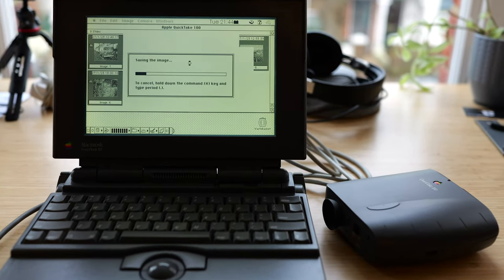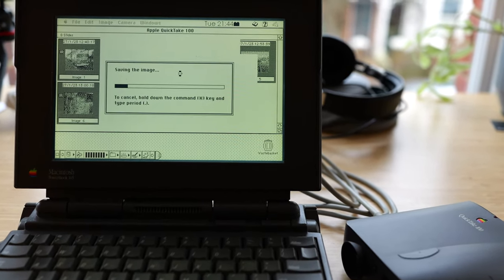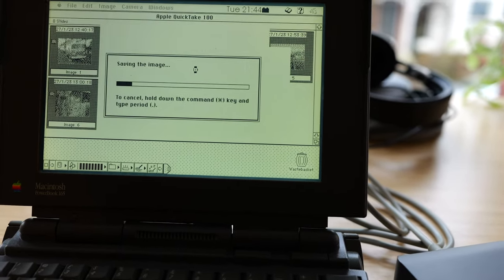Plus that's before you even jump through the hoops required to actually get the images out of the camera, and once you do and you start looking at them, well the photo quality is pretty basic to say the least. If you're after a vintage digital camera experience that's much easier to use in the modern day, I'd recommend skipping ahead a few years.